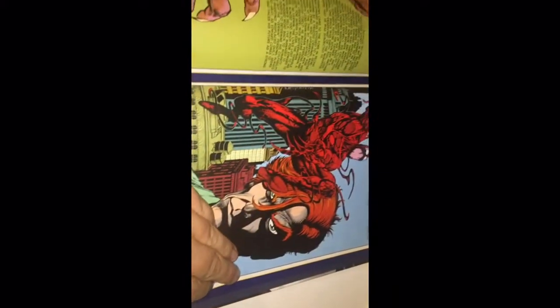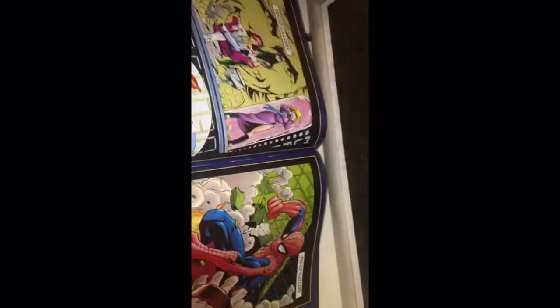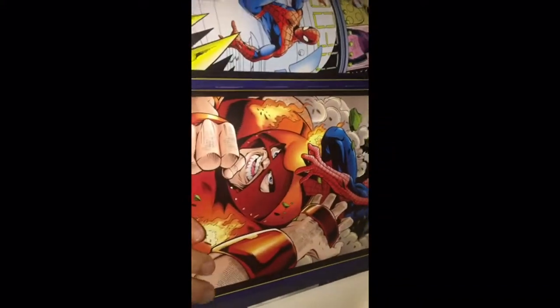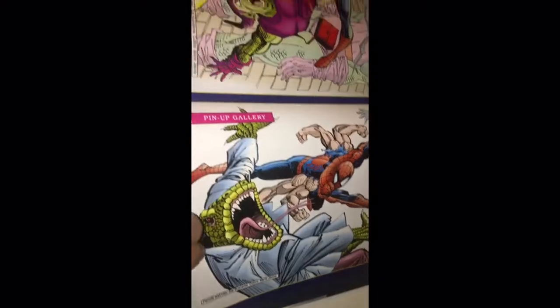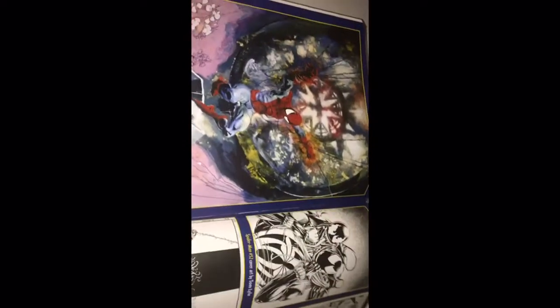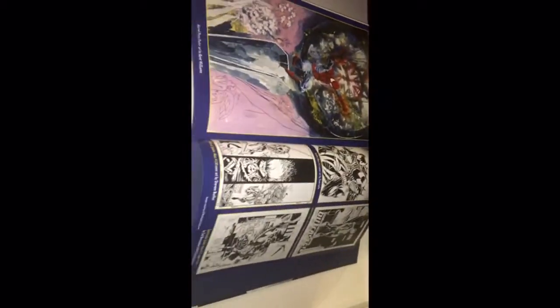I like these — some bios on some of the characters: a bit of Juggernaut, love me some X-Men, Morpheus — I love all these classics. So that's pretty much it. I'm not going to bore you to death with this. I'll just show you a couple of pages from the first few stories as well.